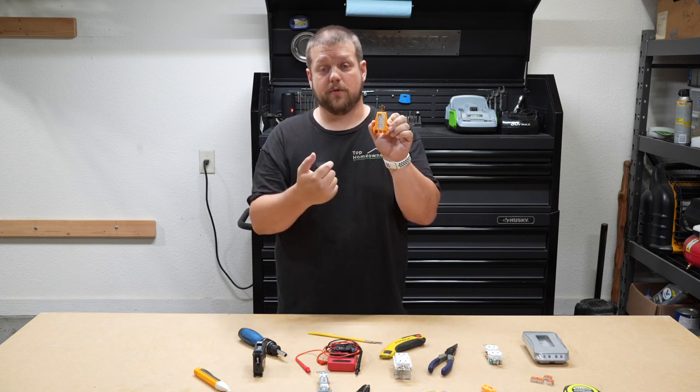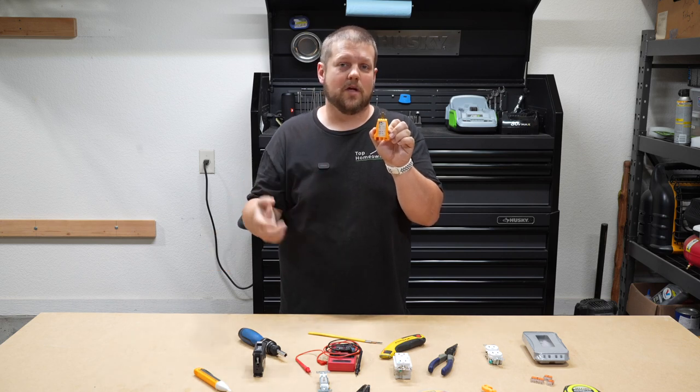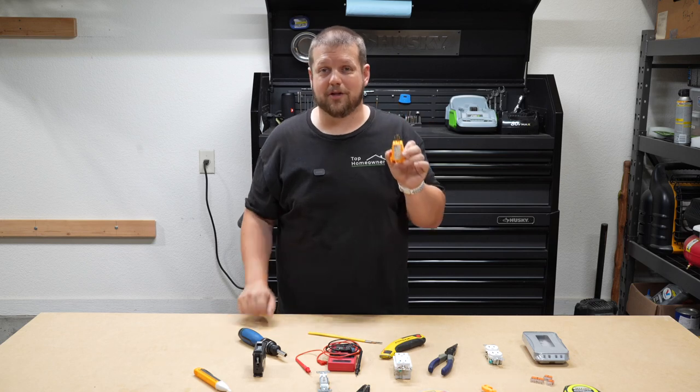It will tell you that those wires are reversed, and all you have to do is shut the power off to that circuit, pull the receptacle out of the wall, reverse the wires, put everything back together, test it again, and you should be good to go.